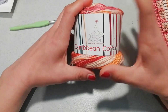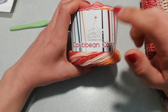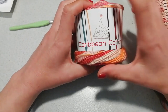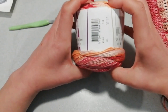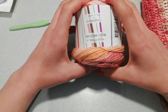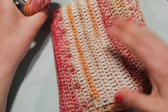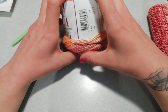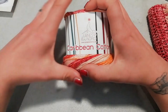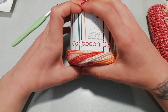Ciao a tutti e benvenuti sul mio canale. Per la realizzazione del nostro progetto di oggi, un progetto estivo, andremo a utilizzare il Carabin cotton di Lendunord. Sono gomitoli da 100 grammi per 315 metri e sono 100% cotone. Per una taglia 42 ho utilizzato due gomitoli pieni per fare il davanti e il dietro, e un gomitolo mi servirà per le cuciture, le rifiniture e per creare un accessorio abbinato alla maglia.